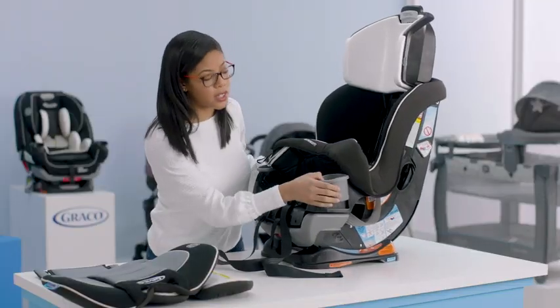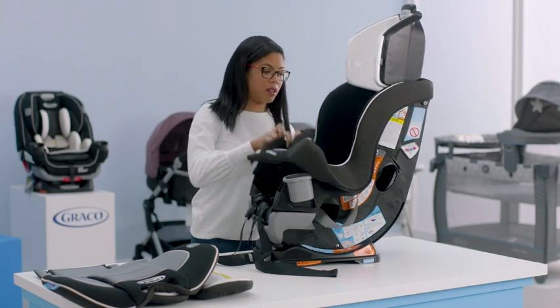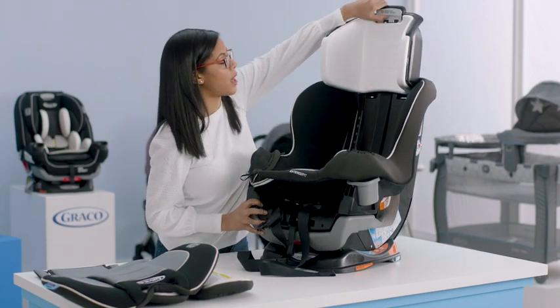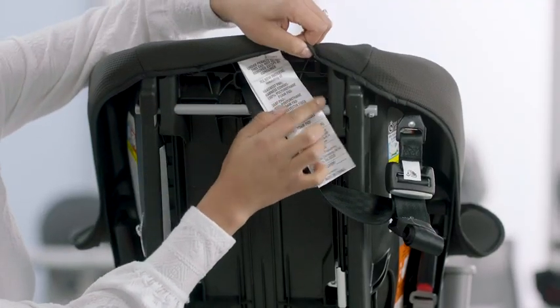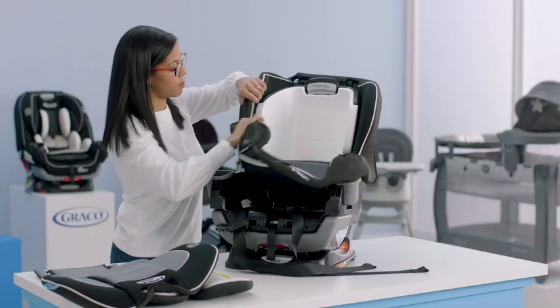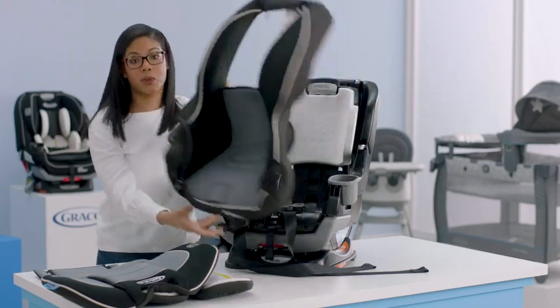As you start pulling your seat cover off, make sure you also release from the corner — do that on both sides. Now that we've gotten to the back of the seat, we're going to put down the headrest. Turn the seat so you can also see that there are two elastics back here — make sure you undo those. Now that we have those undone, we should be able to easily pull off our seat cover.